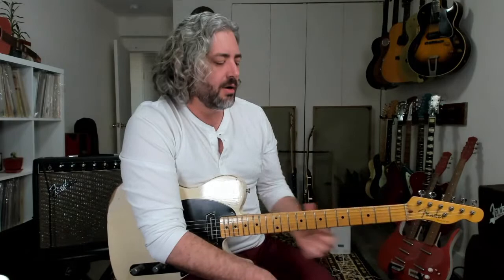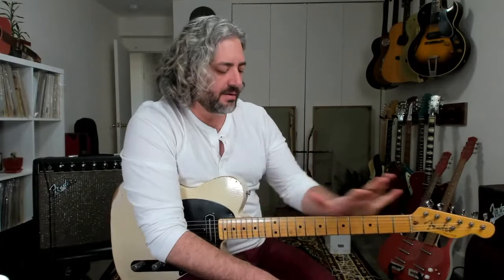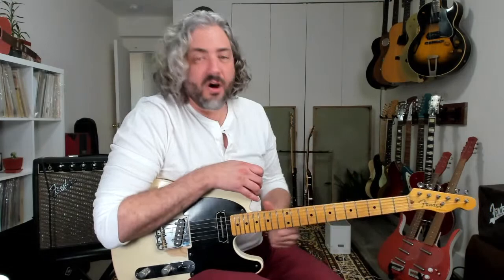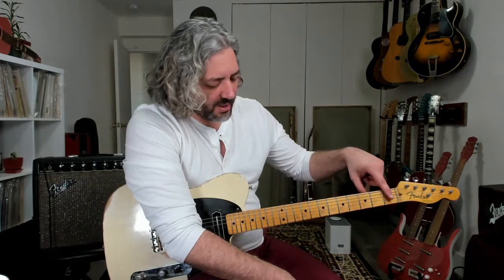Is it a satin neck? No — I did strip the finish off the back of this neck. It's nitro, and I stripped it down to raw wood because this is my main guitar and I play it a ton. It was uncomfortable for about a year playing on raw wood, but over time the oils from your hand get in there and you end up oiling the back of the neck. Now it feels really worn and super smooth.